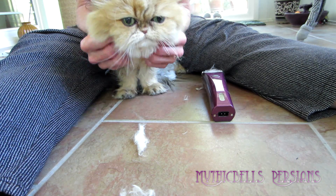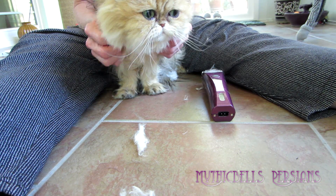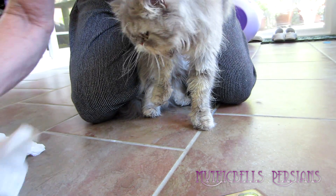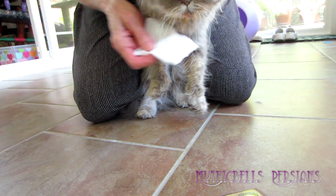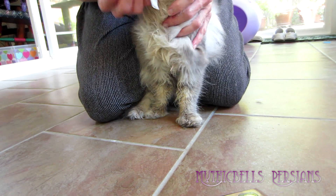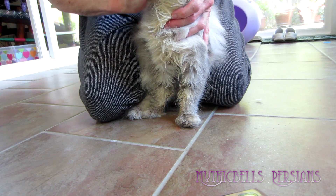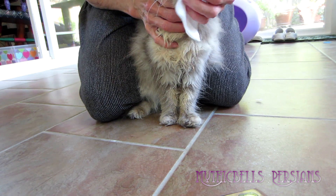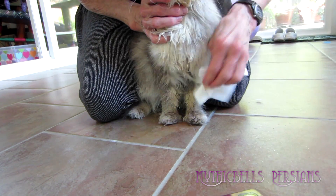We'd like to tackle the Tribble now. Here we have filthy Tribble — we just took her bib off. Does this mean the bib's working? Well, it's working a little bit. Your little chin is filthy. You still need a bath, but all that stuff on the bib is not on you, so that's something.